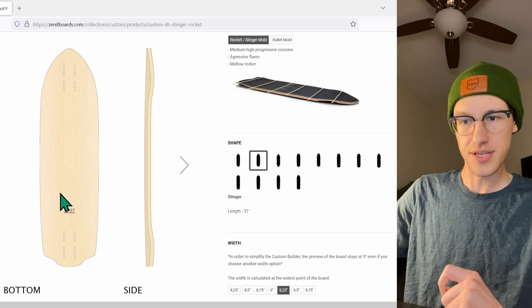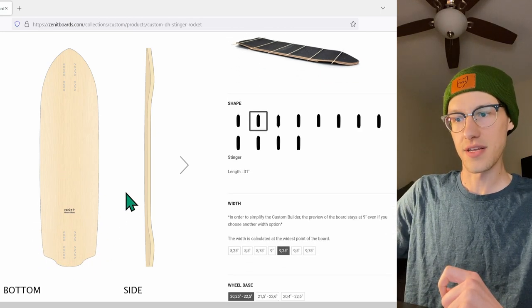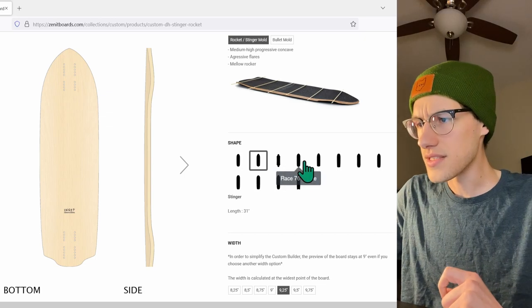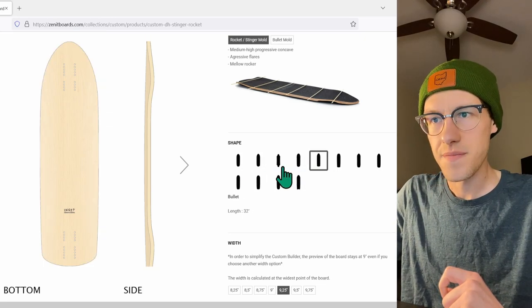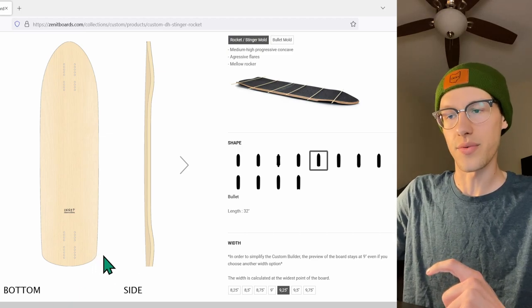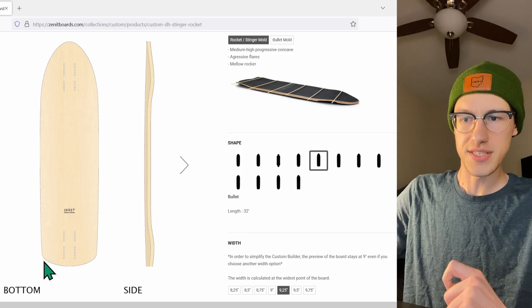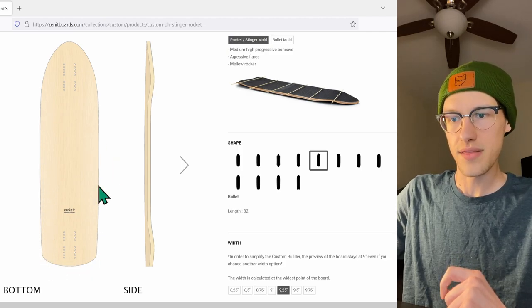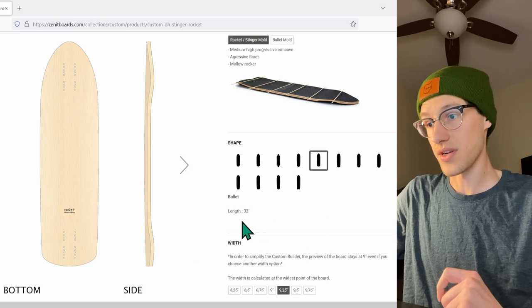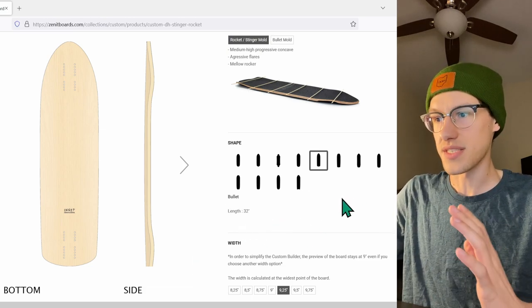The Stinger is looking pretty good but I do see a little bit of taper under the back. The Bullet shape seems like that's going to be the way to go — it's pretty square all the way to the back, it doesn't lose a lot of its width, and it does seem very short at 32 inches, which is exactly what I'm looking for.